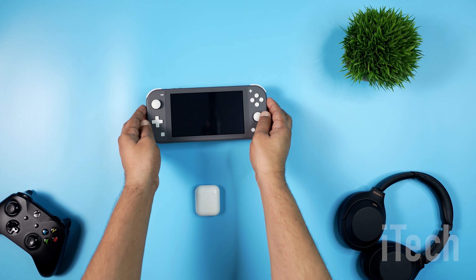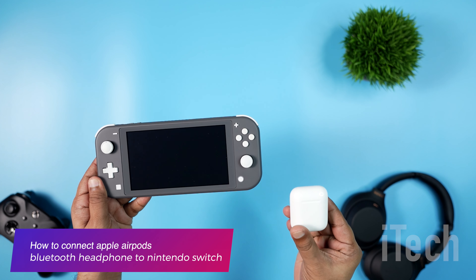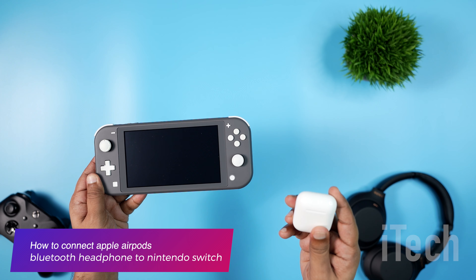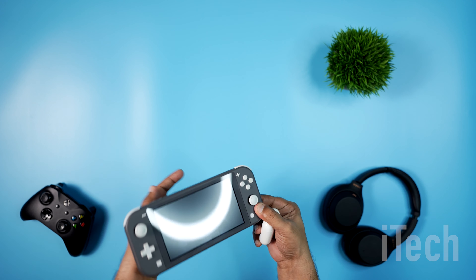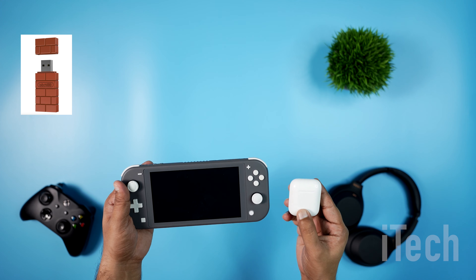Hi folks, welcome to another tech video. In today's video, let us see how to connect your Apple AirPods or Bluetooth wireless headphones to a Nintendo Switch console. Nintendo Switch has recently enabled the use of wireless headphones directly with the console, without the need for an external third-party dongle or a workaround.